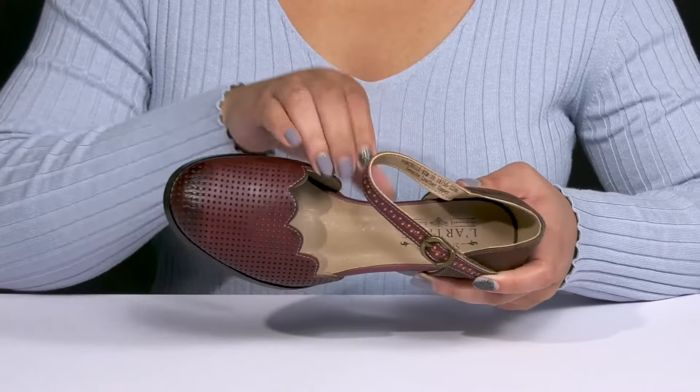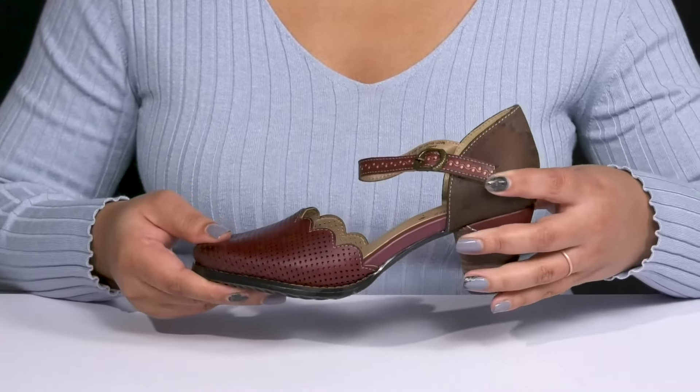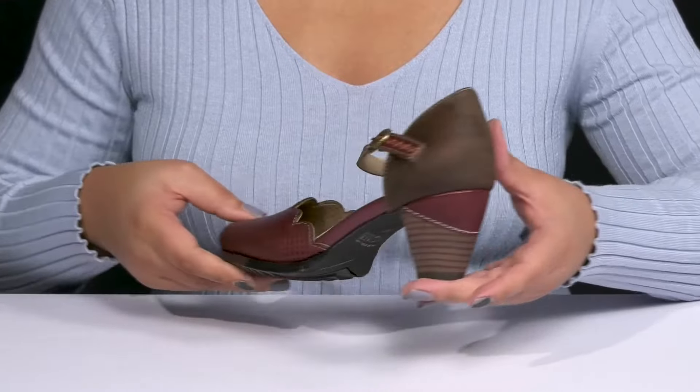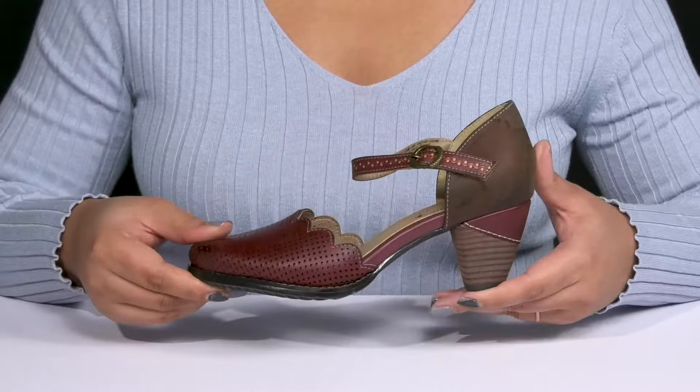Inside, there is a synthetic lining with a generously cushioned footbed to keep you comfortable all day. You'll get a little over a 2-inch boost in height from the stacked heel at the back, and it's all on top of a durable rubber outsole that is grippy to keep you stable.